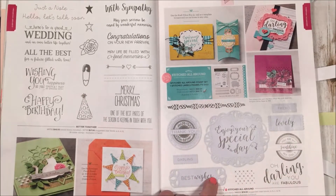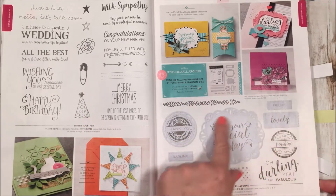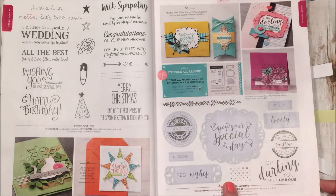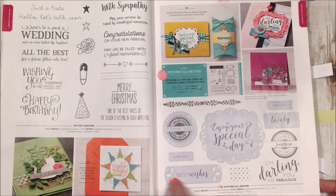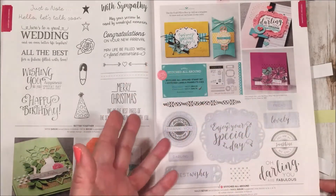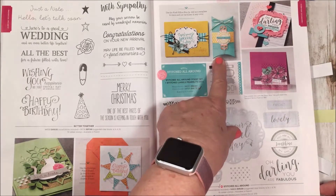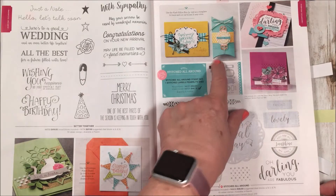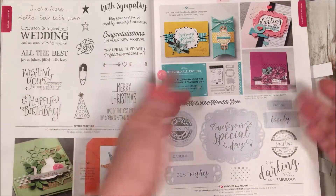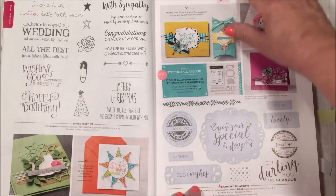Another set I really like is Stitched All Around. If you love your stitched framelits like I do — I have the circles, ovals, and squares — this one has unique different shapes with framelits to cut them out and a wonderful matching stamp set. You can thread ribbon through the little holes, which looks cute on a card, box, or bag. There's also a little pillow box in craft color in the back you can use as a template.